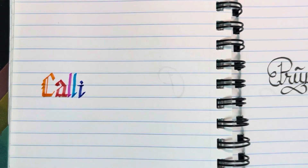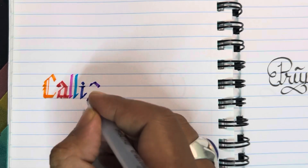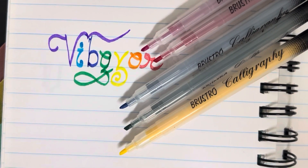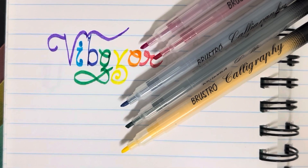You can use the pens to write letters, calligraphy letters, or color. The purchase link for these colors is in the description.